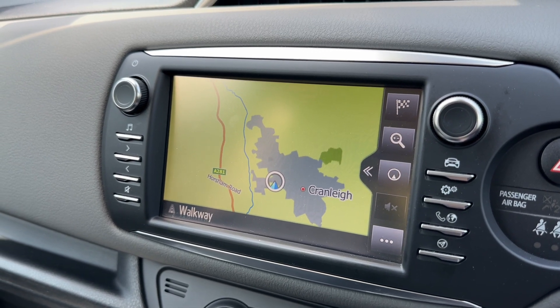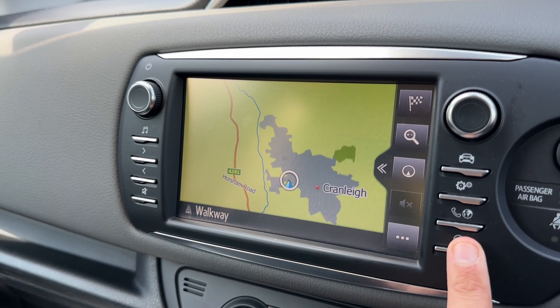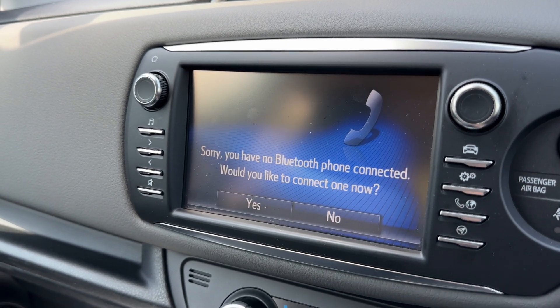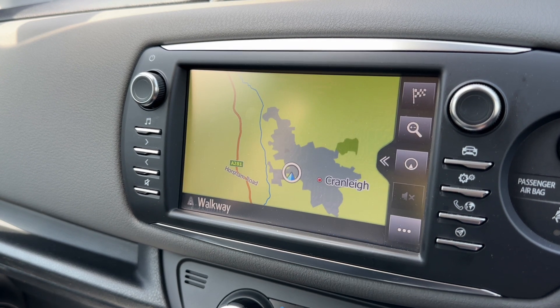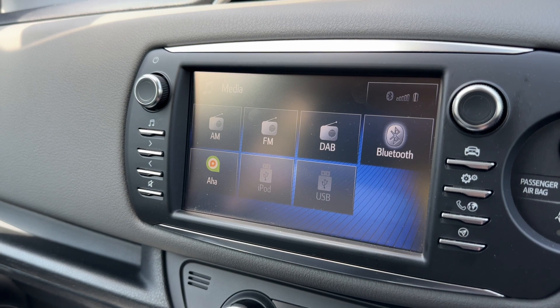As you can see, we have satellite navigation — that's a nice color display and a very easy system to use. Sat nav is activated with this button down here. You can pair your phone from the button above that, which we're not going to do at the moment.